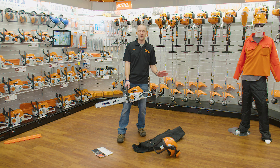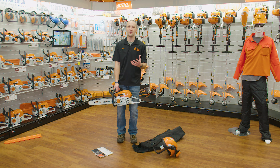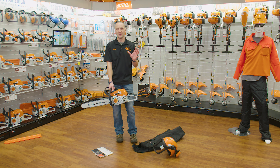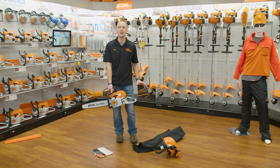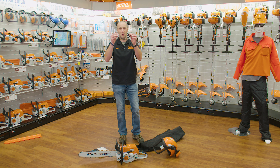Let's back up — we just got into brakes and all that, but we didn't even talk about how to start a chainsaw safely. The first thing is I need to make sure I'm outfitted right, with the right stuff on. Eyes are very important — we always want to protect our eyes.